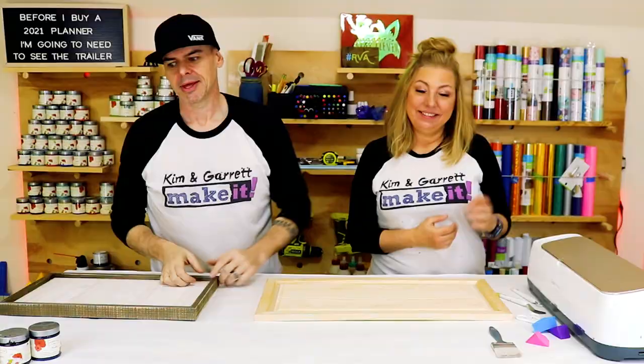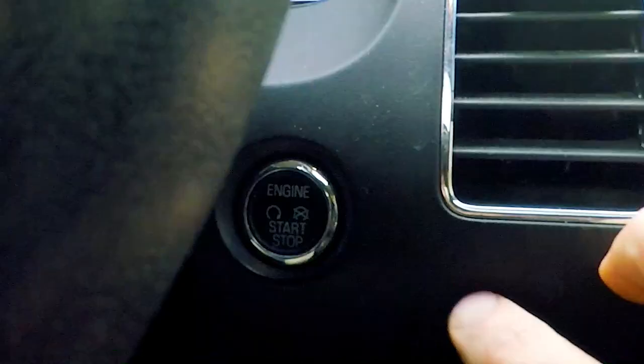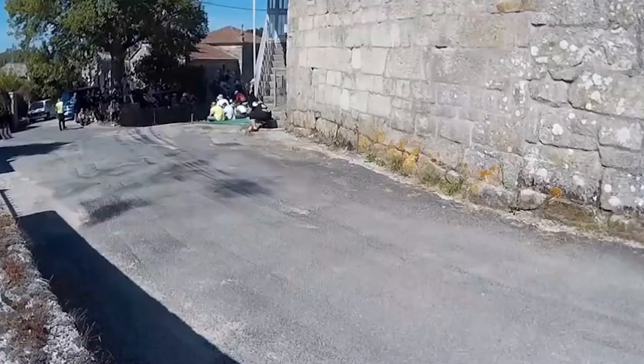Step one: we're going to gather all of our supplies. Of course we needed a Cricut, and we have some Country Chic paints because we're going to do some painting, but we have to take a field trip to get everything else. So it's off to our local craft supply store.